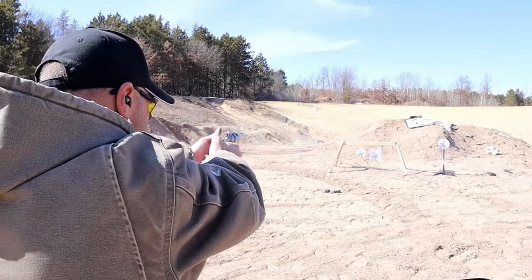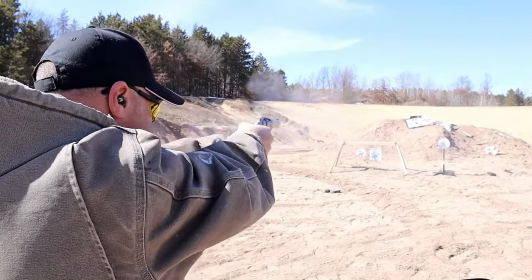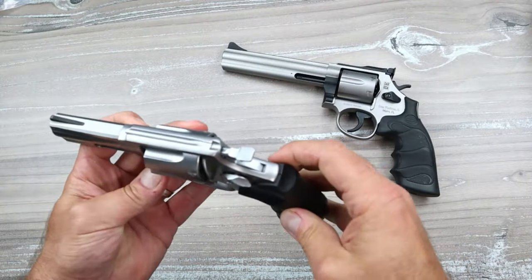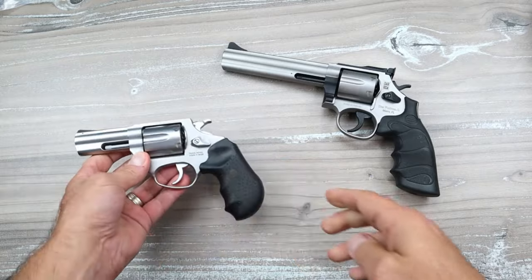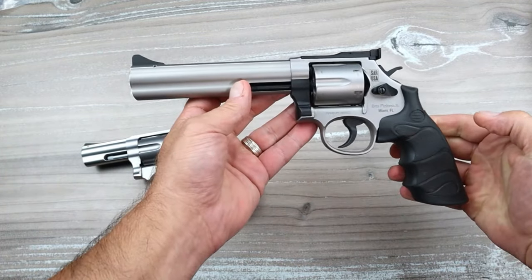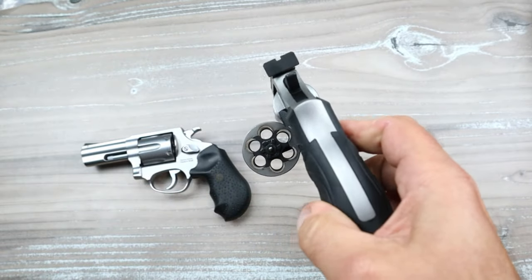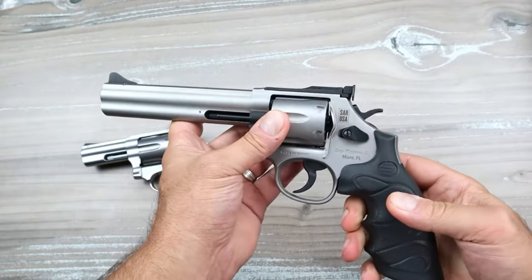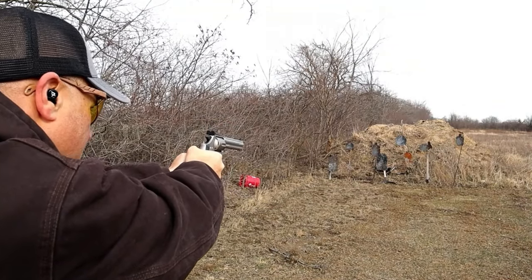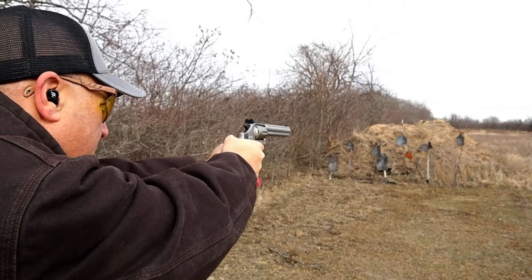This would represent your standard revolver. It's a six-shot .357 Magnum that was very popular. Nice revolver, big old hammer there, wide trigger. That would represent your standard revolver, or even a full-size revolver — the SAR SR-38, with a six-inch barrel. It's also a six-chamber .357 Magnum revolver. Very similar, but yet different in some ways. But these are your standard, very common revolvers that you think about.